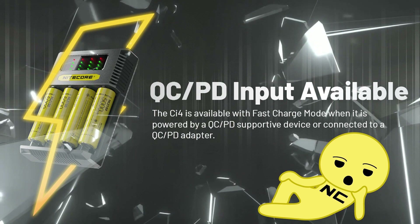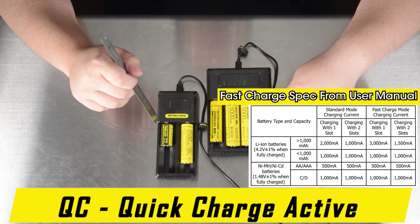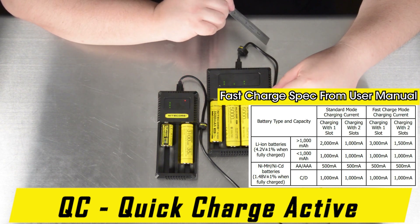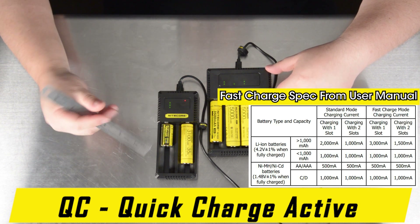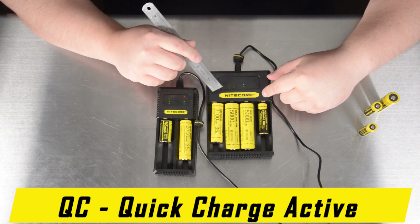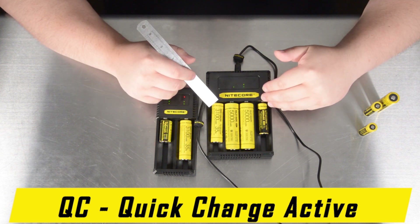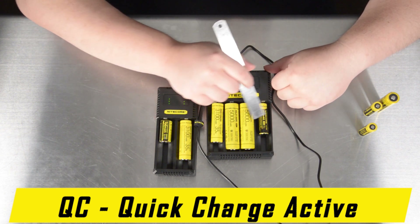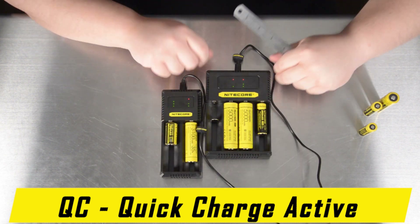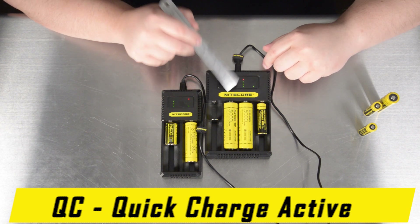Quick charge only activates for batteries that have greater than 1000mAh of capacity. It will not activate for batteries such as the 14500 — roughly equivalent to AA size — or the 18350. However, as you can see on this CI4, even though three of these batteries are eligible to receive quick charge, none of them are because the maximum power is being distributed evenly amongst all four batteries. If we remove just one, you can see that the remaining two batteries begin receiving the greater than 1000mA quick charge speeds.